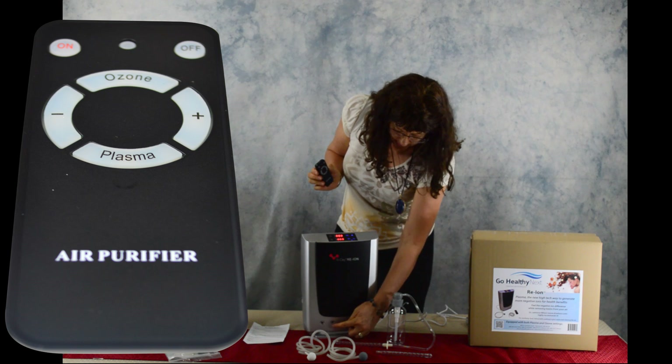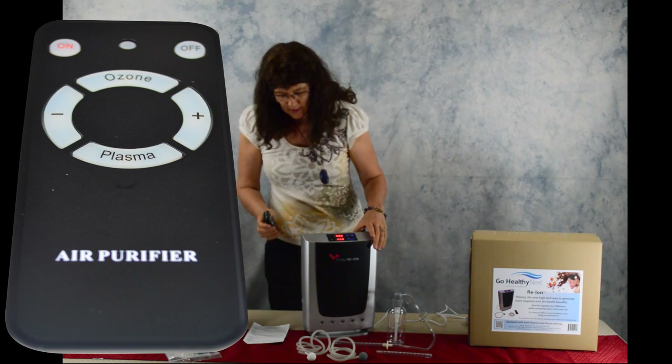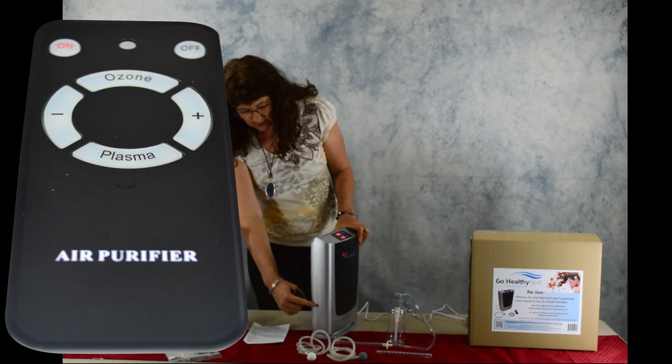The plasma comes out these five ports here, and the ozone comes out this port here.